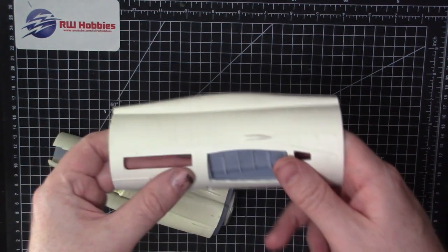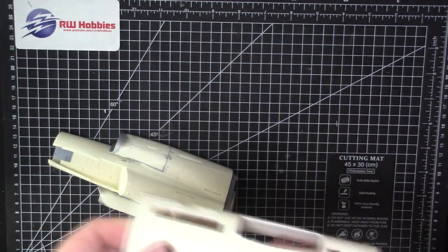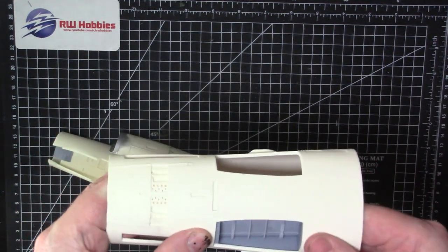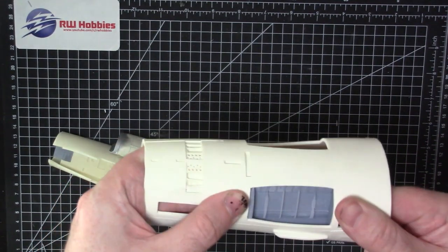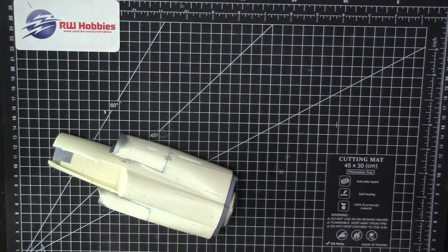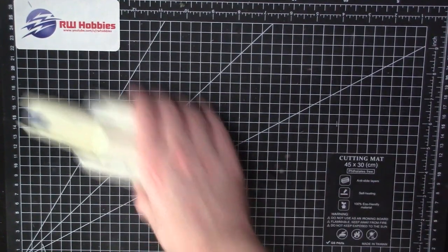Let me check the orientation — this goes in this way, should just kind of click in. There we go, like that. It'll just be glued with some epoxy. I'll just glue those main gear bays in just like that. That kind of catches you up on that section.